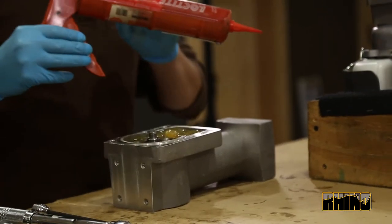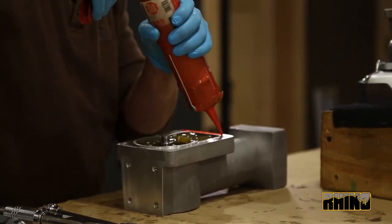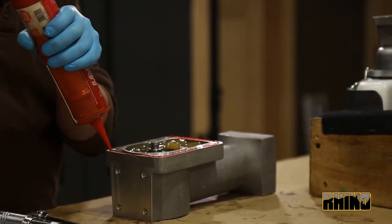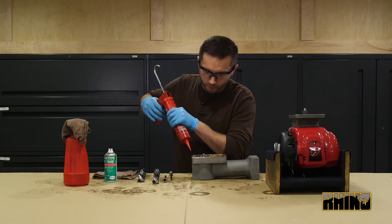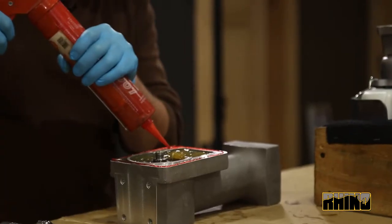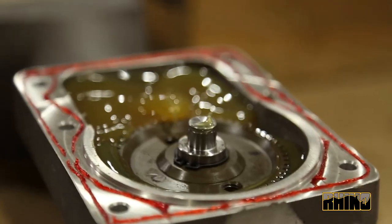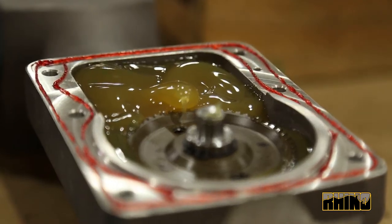Once that is complete, you will take your gasket eliminator and apply a small bead around the outside diameter of the body, going around and making sure that you circle around each bolt hole to allow proper coverage of the gasket eliminator.